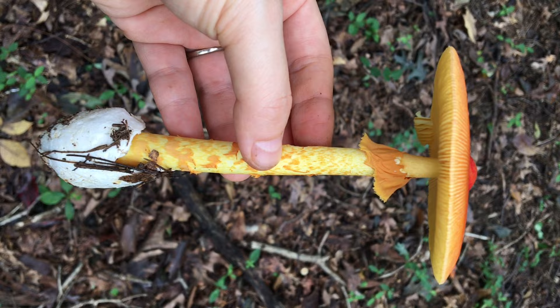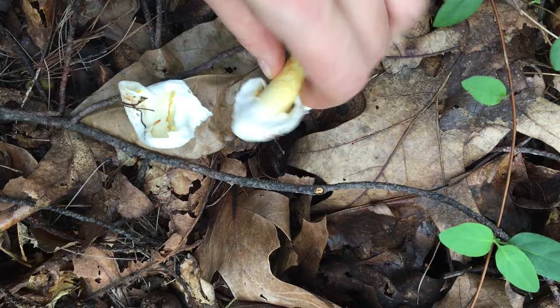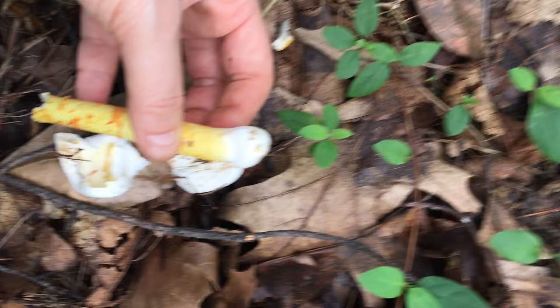Third, the stem. The stem is also yellow, and sometimes you can see orangish fibers on it. The stem is more or less equal, meaning that it has no bulb at its base.